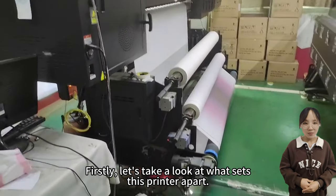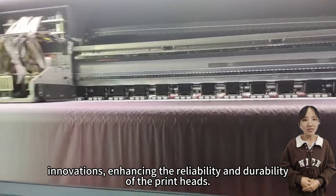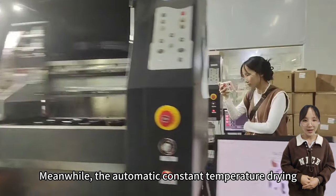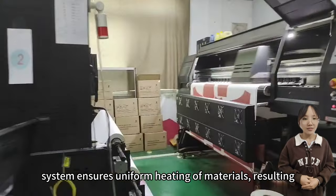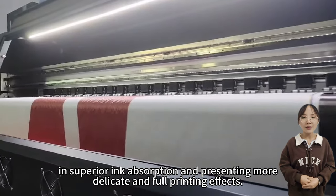Let's take a look at what sets this printer apart. The all aluminum inkjet stack is one of our exclusive innovations, enhancing the reliability and durability of the print heads. Meanwhile, the automatic constant temperature drying system ensures uniform heating of materials, resulting in superior ink absorption and presenting more delicate and full printing effects.